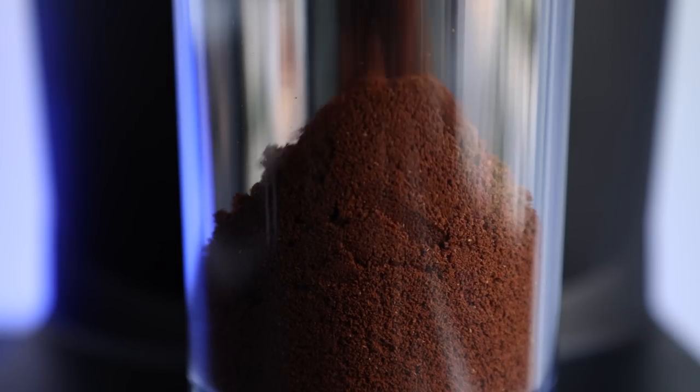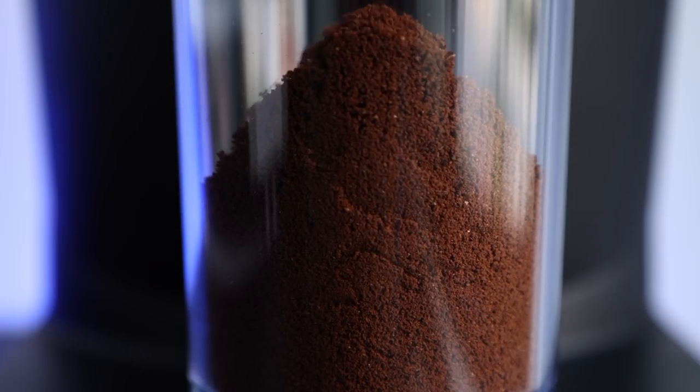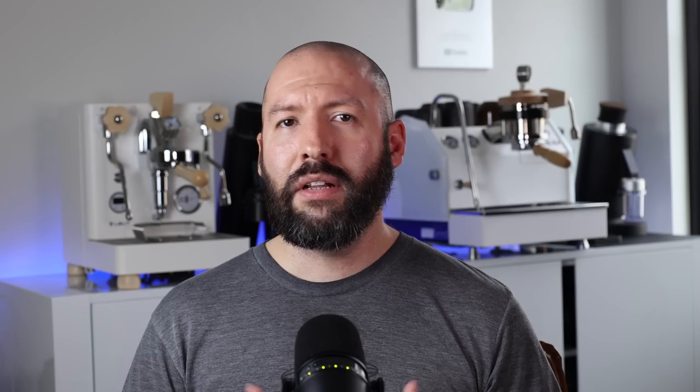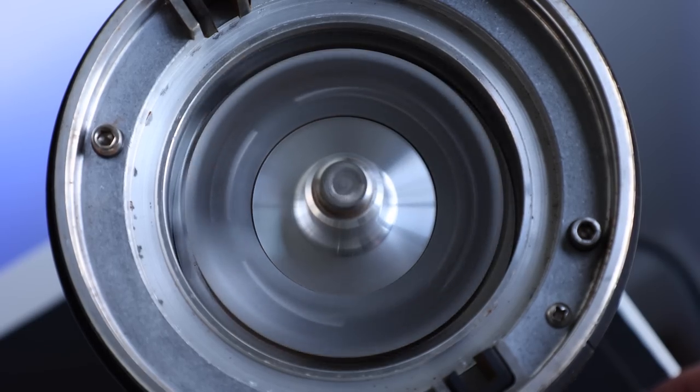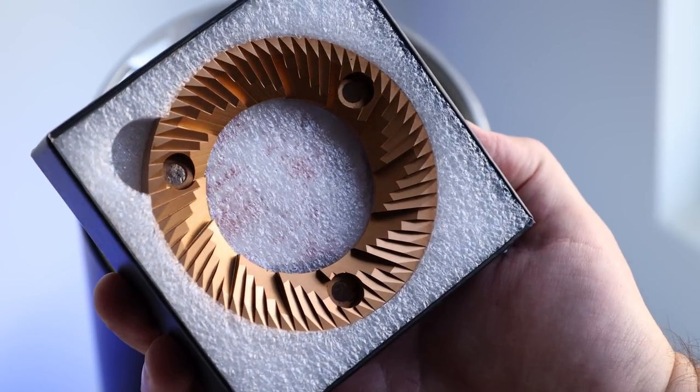The grinds themselves coming out of the newly updated chute and declumper are very fluffy and are dosed very cleanly and accurately — so much that you don't even have to use the dosing funnel if you don't want to. The clean dosing is also partially due to its overall grind speed, which due to its large burrs and high RPM, whips out nearly 3 grams a second.